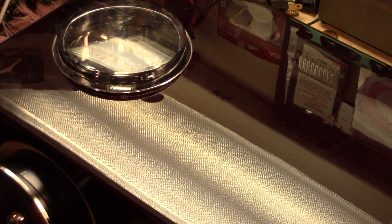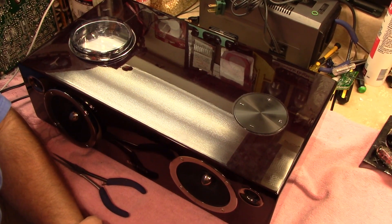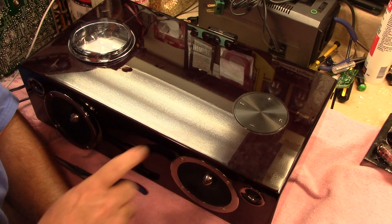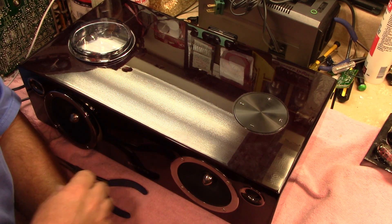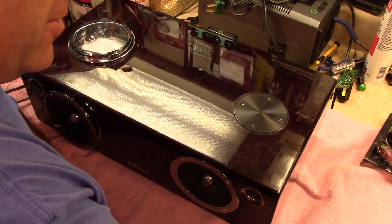I've had this rig on for about ten minutes and it's just as quiet as it can be. So I'm going to go on to the power supply and see about swapping out that capacitor that looks in pretty bad shape.